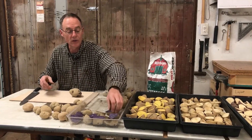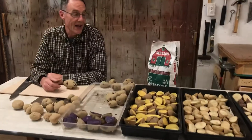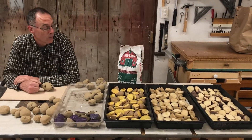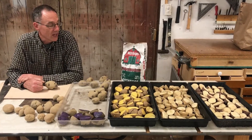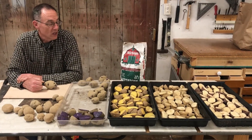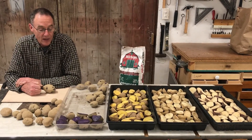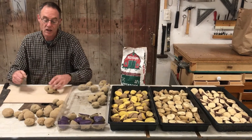This year here at Green Fire, we're going to grow five different varieties of potatoes. We have some of these already laid out. We're going to be growing Butterball, Katahdin, Adirondack Blue, and Yukon Gold.